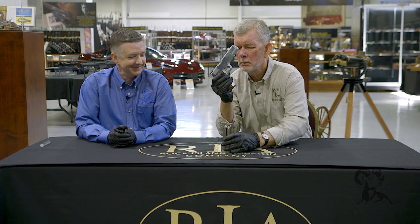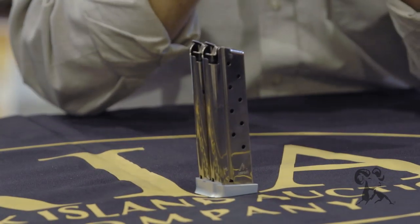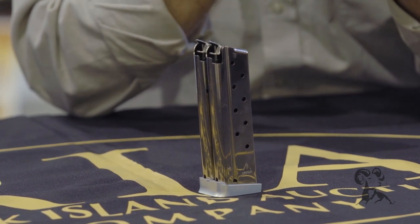The magazine comes out like that — they're both linked together. But as far as everything else, the manual of arms is exactly the same as any 1911.